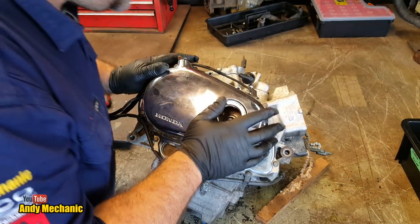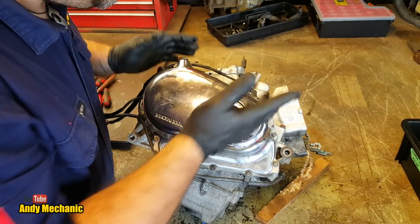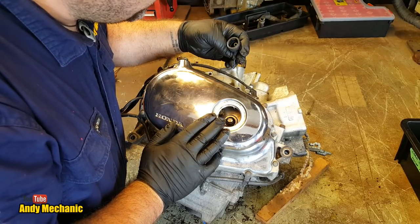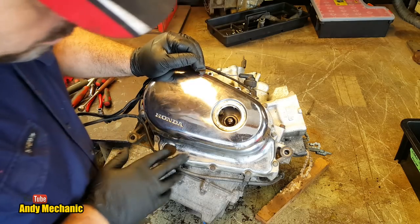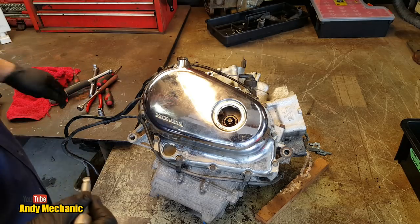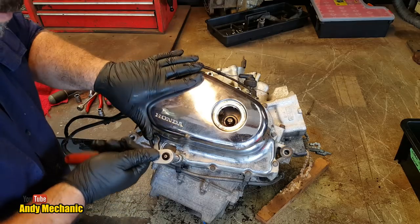We'll whip this clutch cover off first. Some of the bolts are already missing — must have been a bracket that had to come off when it was removed from the bike. There's also a disconnected cable here, which might be a neutral light. The remaining bolts are all 8mm so we need an 8mm socket.